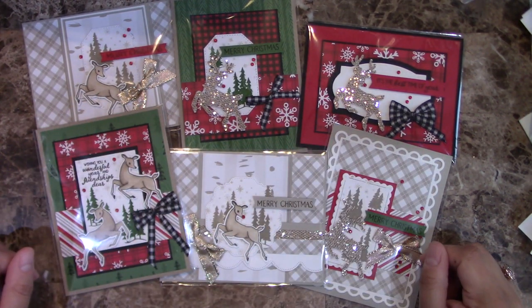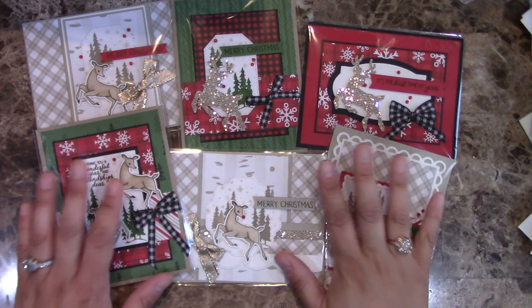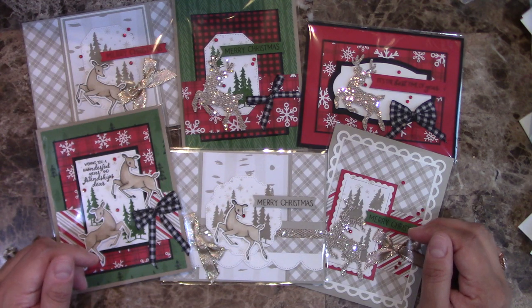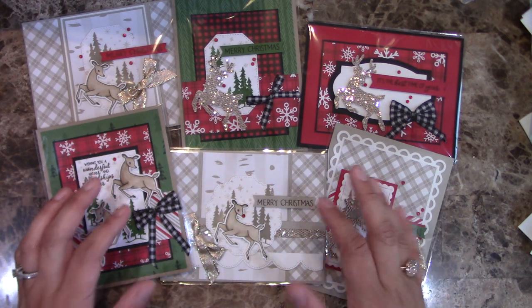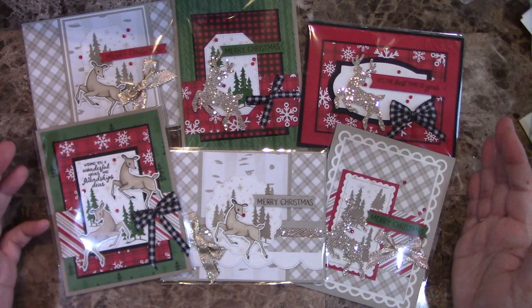Hello everyone, this is Alejandra Gómez with CreatingWithElly.com, and I'm super excited as I am releasing a brand new card class for you to take. This one is the Peaceful Deer card class to go, and it features the Peaceful Deer bundle as well as the Peaceful Prince designer series paper.